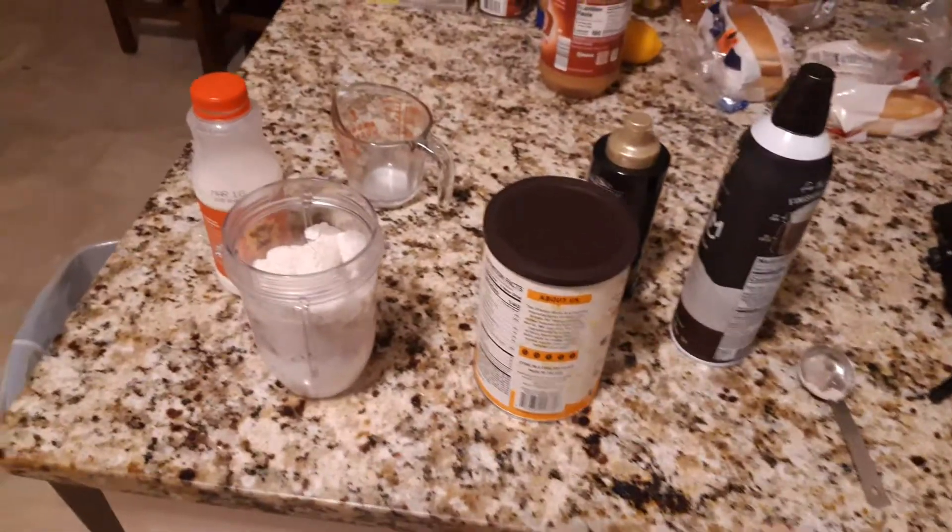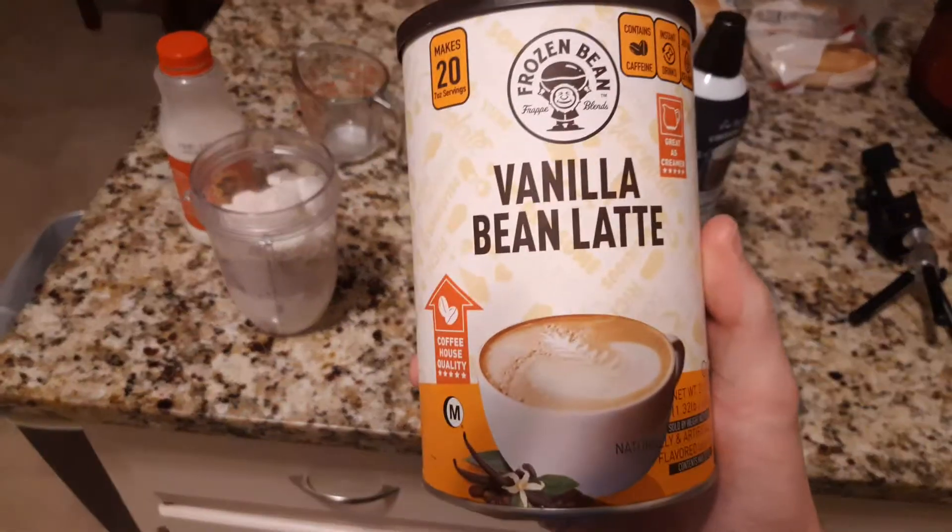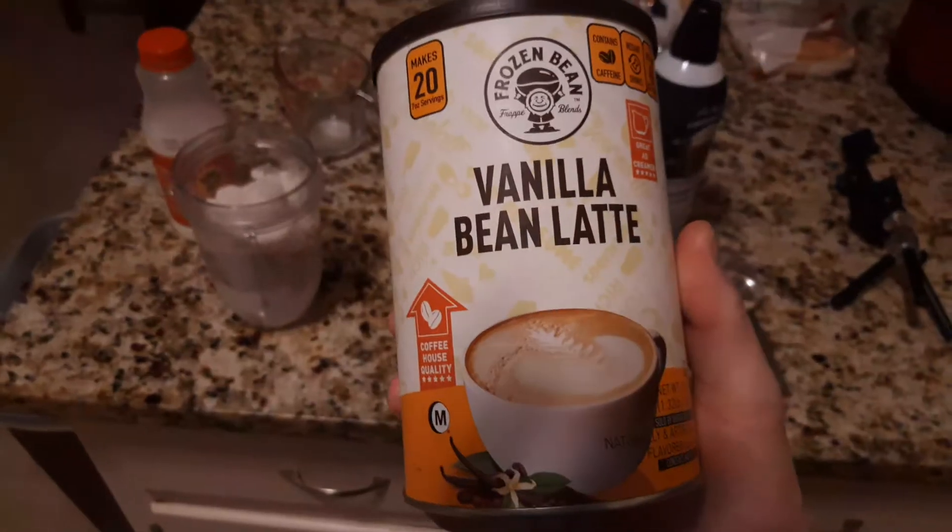Alright, good evening YouTube. Full Circle Review, back here again with another review. This time I have Frozen Bean Vanilla Bean Latte.